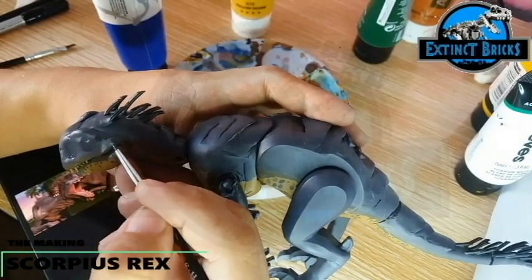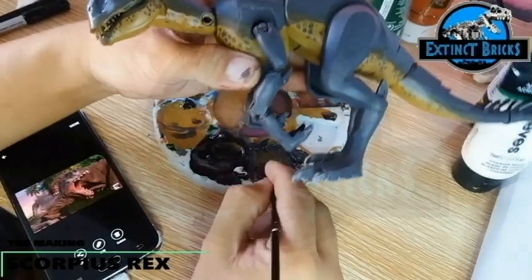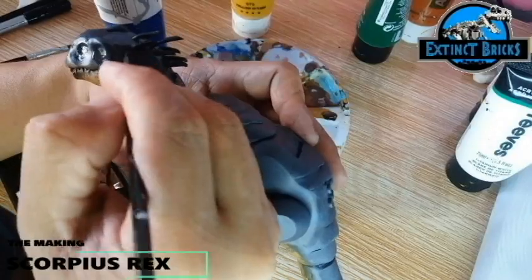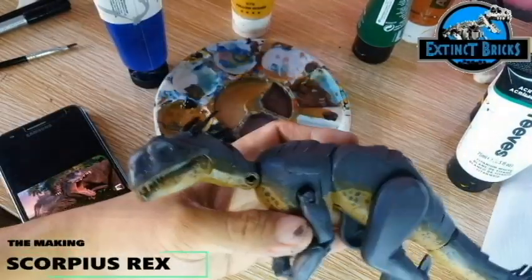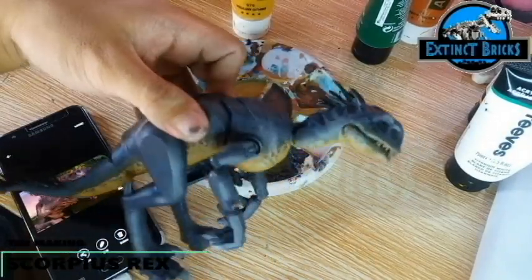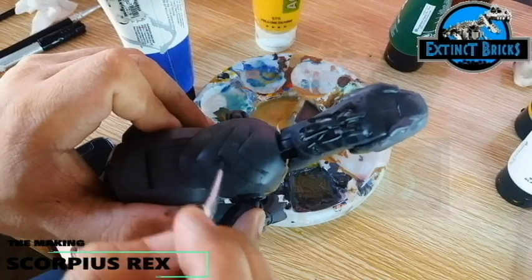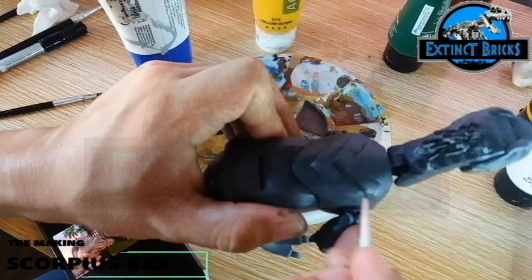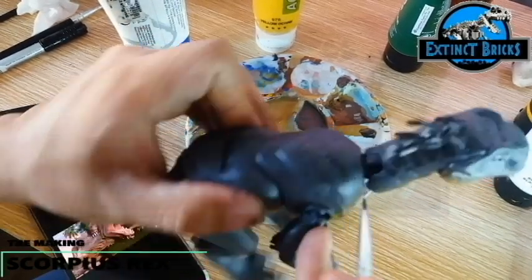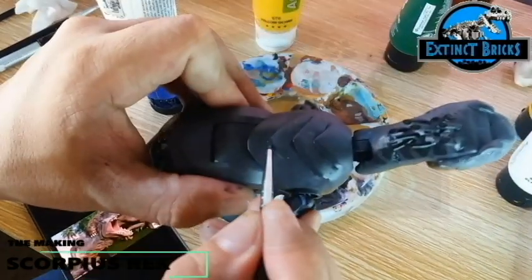This same purple color is added as scaling details on the back of the E-750 to highlight the plates on the back, very similar to that of the Ankylosaurus. In the video the changes look very shallow and not very apparent, but when it dries it will highlight the top portion of the plates and create deeper shadows on the sculpting details.